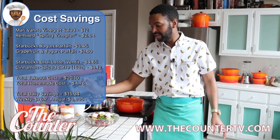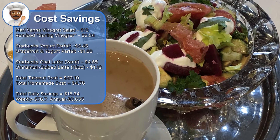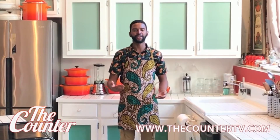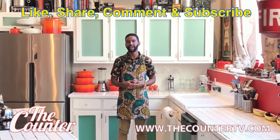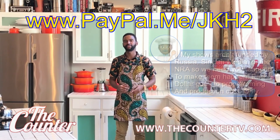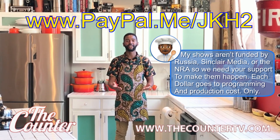We've got our honey crunchy grapefruit yogurt parfait, our brown sugar and cinnamon chai latte with almond milk, and our wonderful spring vingret salad inspired by the original Russian recipe. I hope you'll try this at home and let me know how it worked out. Make sure to like, comment, subscribe, and share. Retweet and repost this video. Watch future and past episodes at www.thecountertv.com. If you really want to support, make a donation at www.paypal.me/jkh2. Thank you all for tuning in and I hope to see you next week.